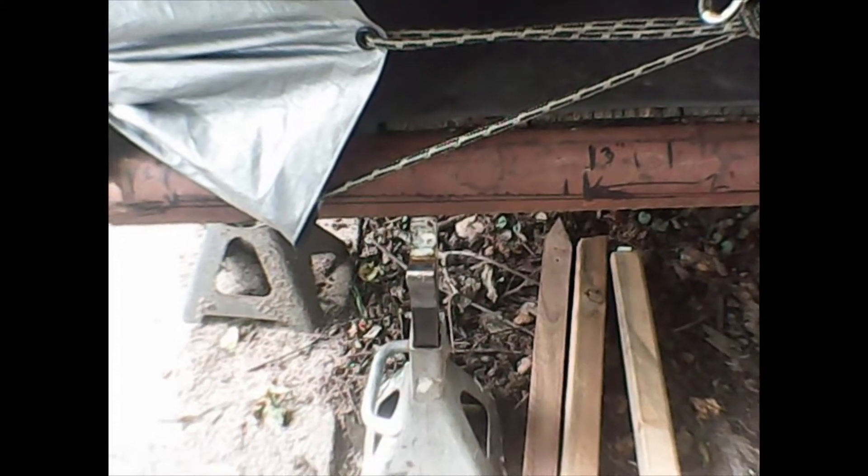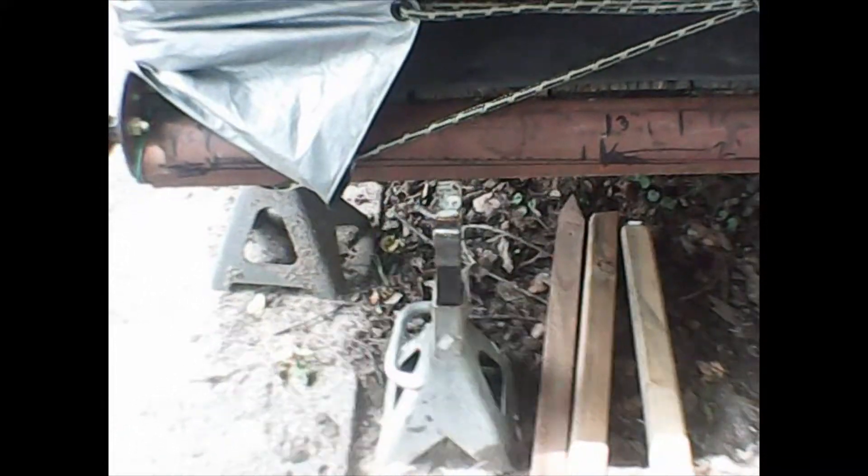Now it's back to the trailer. The ramps that came with the trailer weren't attached — they were just separate. So I'm making something where that line is. I'm gonna make a hinge or a slip-through so I can slide the ramps in, or maybe a hinge part where I can turn them up. These are pretty heavy-duty ramps that came with it.